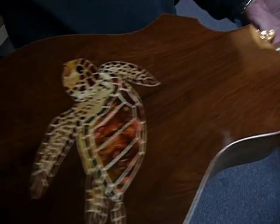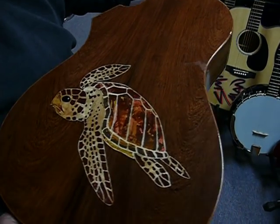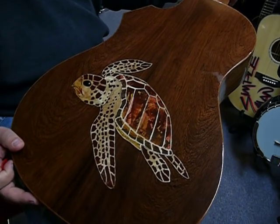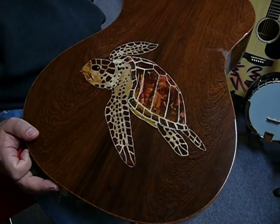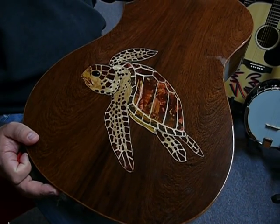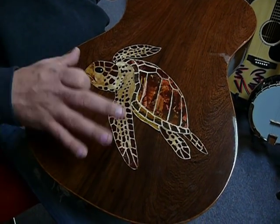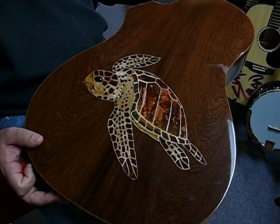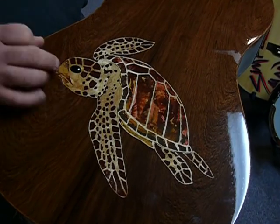The back is all inlaid — that's all hand done. That was done by the luthier's wife. They both work together as far as doing artwork, and she does all the inlays on that.